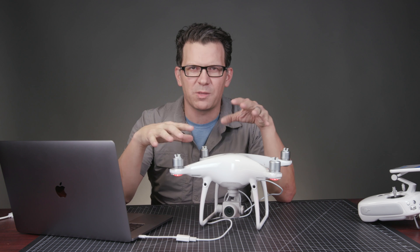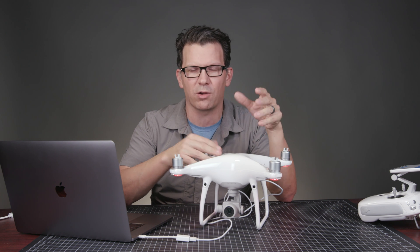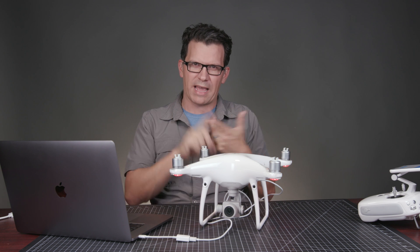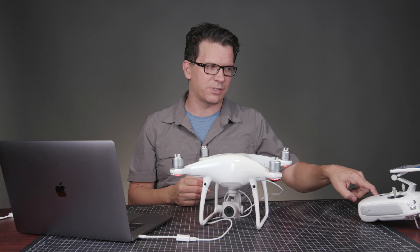This is the best thing to do when you get a new DJI device. Update the firmware right away so you're on the same firmware across the app, the device, your batteries if they get updated, and your controller.